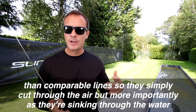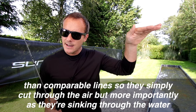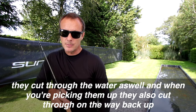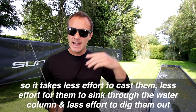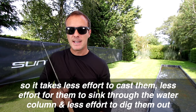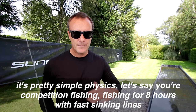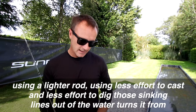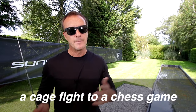All my sinking lines are thinner than comparable lines, so they cut through the air, but more importantly as they're sinking through the water they cut through the water as well. When you're picking them up they also cut through on the way back up, so it takes less effort to cast them, less effort for them to sink through the water column, and less effort to dig them out. Competition fishing for eight hours with fast sinking lines — using a lighter rod and less effort turns it from a cage fight to a chess game.